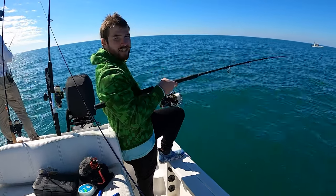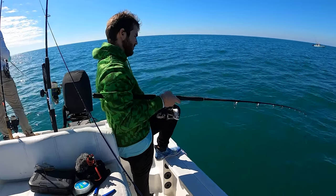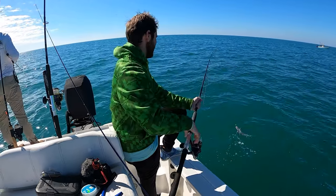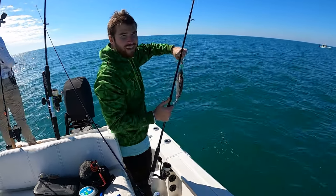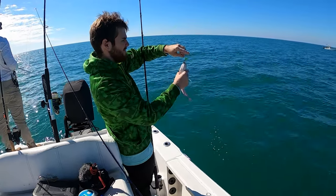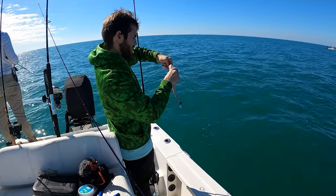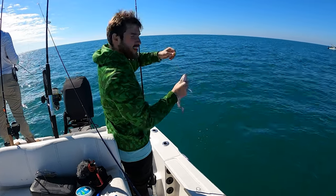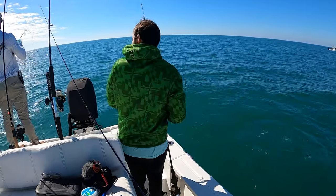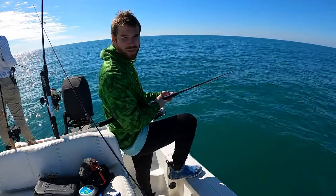Got one — this just seems like a grunt. Another mango. It technically is a keeper mango but I'll let this one go — he needs to grow up. Maybe we're on a hot little snapper bite. It looks like the bottom is getting fired up.